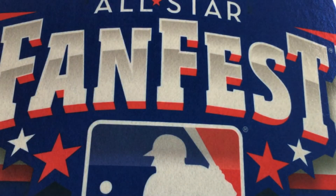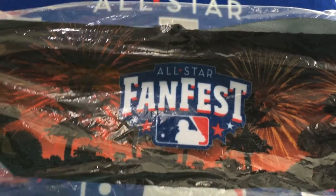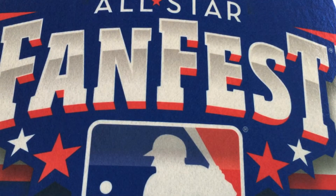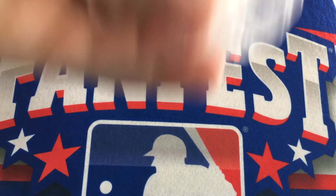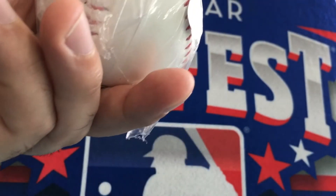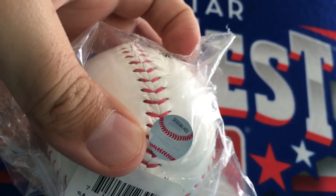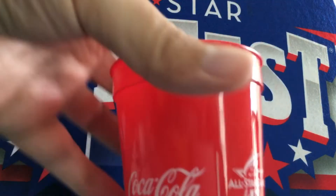Toothpaste. Another one of those headbands — this is a good look at what the headband looks like in the front. Got this cup. This baseball from Chevy — it's a real Rawlings ball too. The All-Star Game logo, it's in the plastic. The MLB hologram sticker. More Oxi-Clean. Got this cup from Coke.